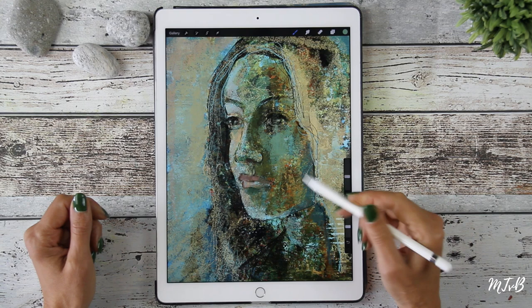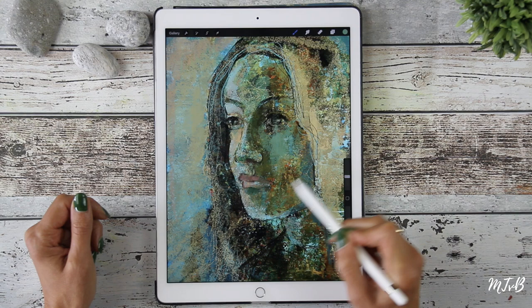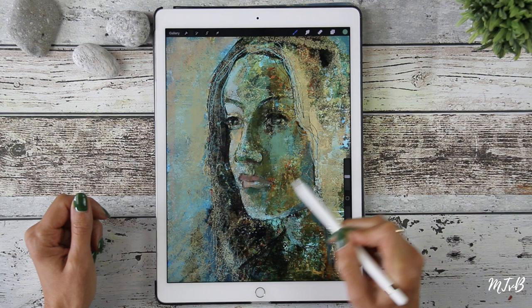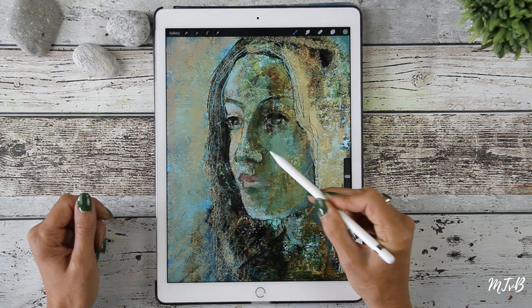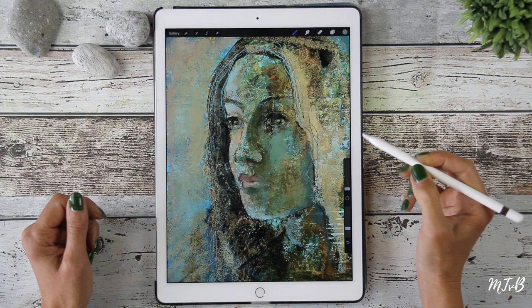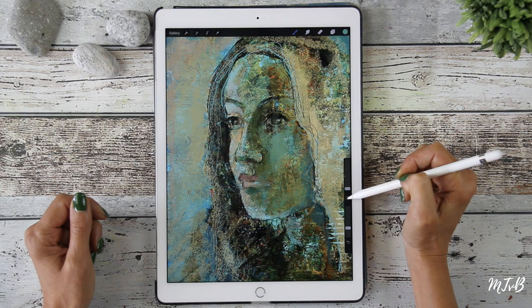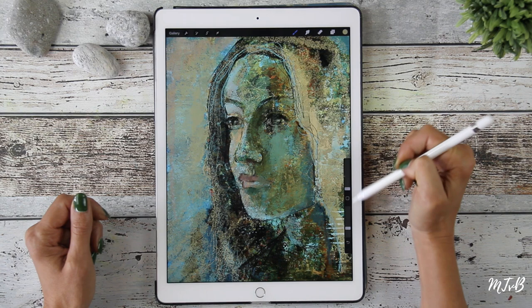I'll just do a layer of something over this bright spot, and it's a bit like painting. If your opacity is low — not too opaque — you can just layer over your background, like with painting, and it still shows through. I'll get rid of these lines.